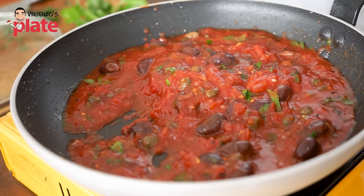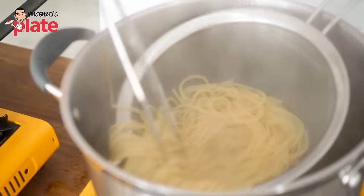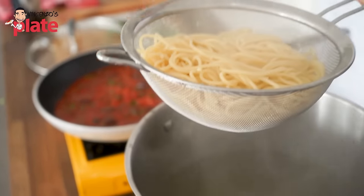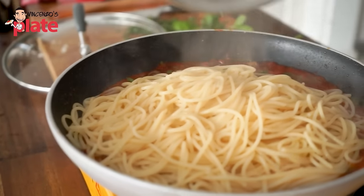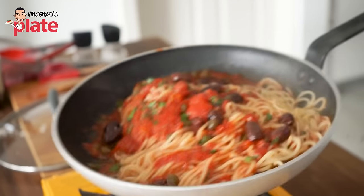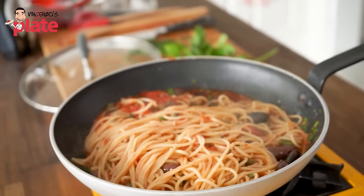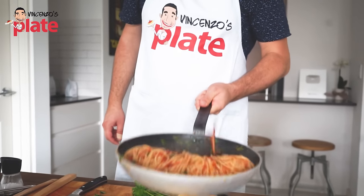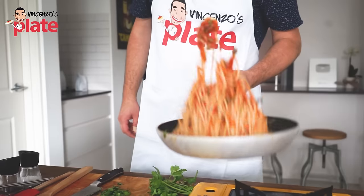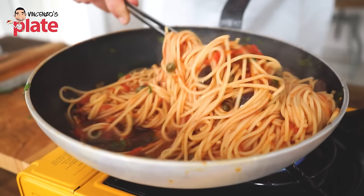Now the pasta is cooked. I've got the spaghetti over here and they're already cooked — look how beautiful they are. We're going to take this pasta and put it straight in the pan. We're going to add the spaghetti into our sauce and toss it so the spaghetti gets all the flavor. Look how nice and beautiful this pasta is — smooth and tasty. The flavors are telling me 'please eat me!'